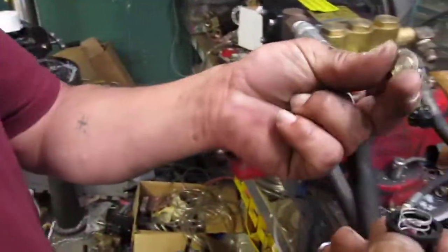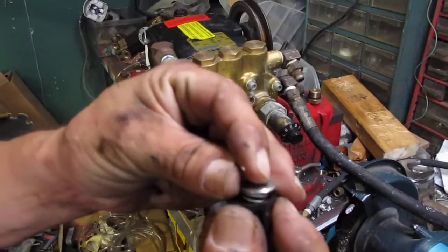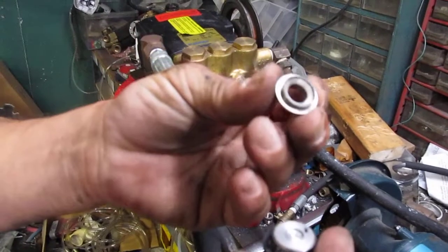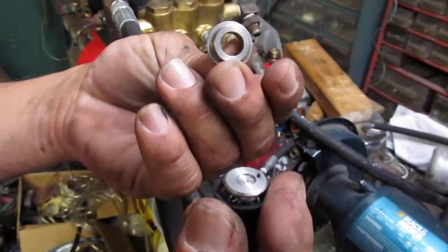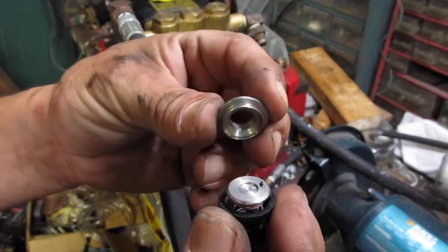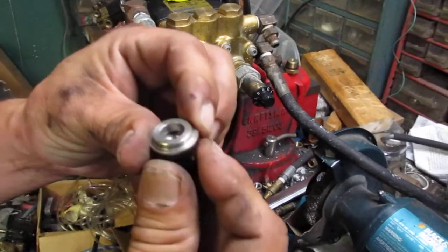If you drop it, be sure to wipe it off. Set the poppet on top of the spring — you can see which way it goes. One side has a little curved beveled surface that fits the back side of the seat. Then just snap the seat back into the plastic frame with the spring and poppet in place. Good as new.